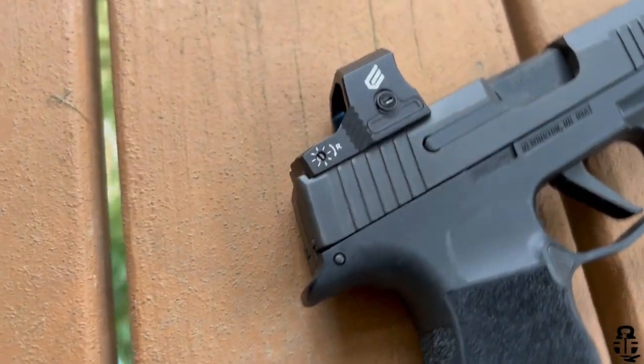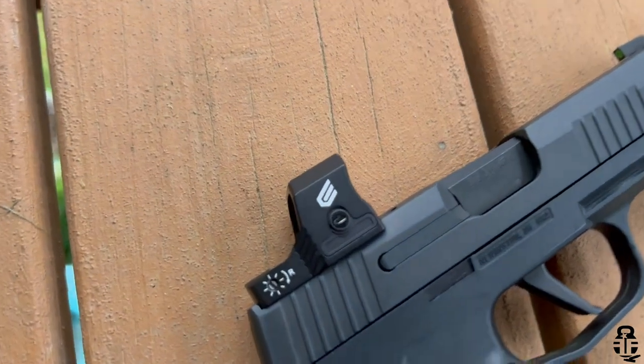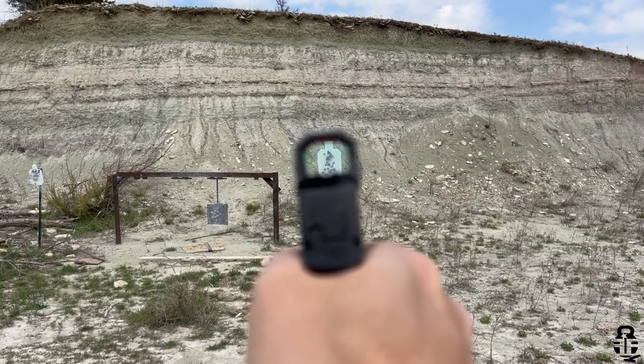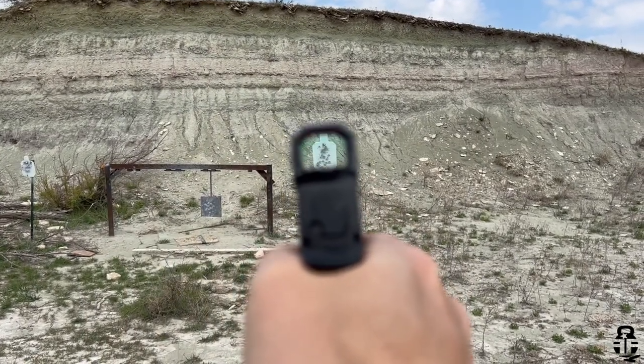With that being said, I was reached out to by a company called Siley to look at a couple of their red dots — namely their Wolf Pro and Cat Pro red dots. Siley is a company shipping from China, so this is going to be a Holosun 407/507K clone, so to speak. It does have some different features that are kind of nice, but realistically, if we're being honest, that's basically what it is.